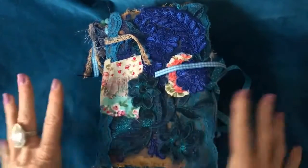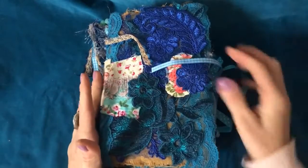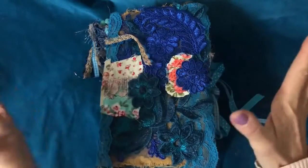Hi guys, this is Tina from Shabby Dabby Doodle. Welcome back to my channel. We are here for another one of our countdown to Christmas in our advent calendar series, and today is the 18th of December. Happy 18th of December, everybody.